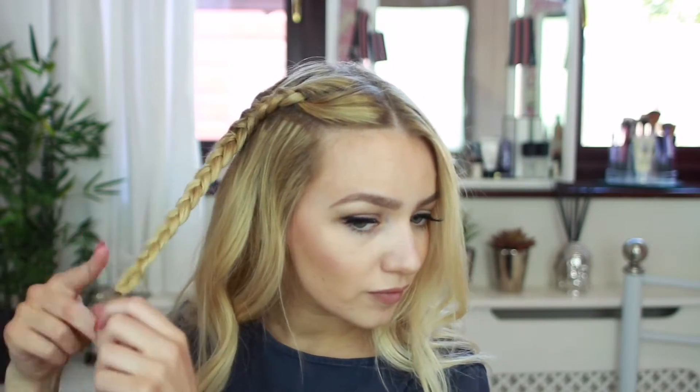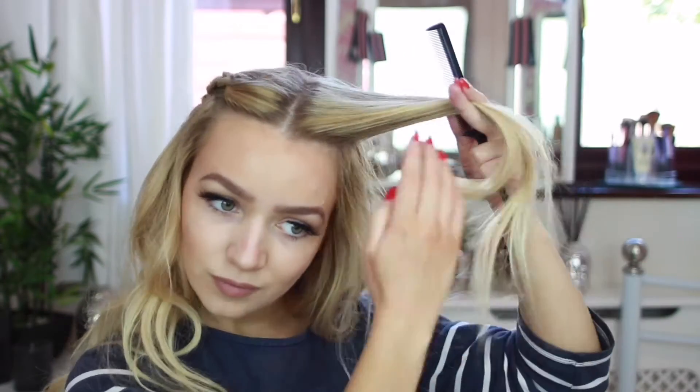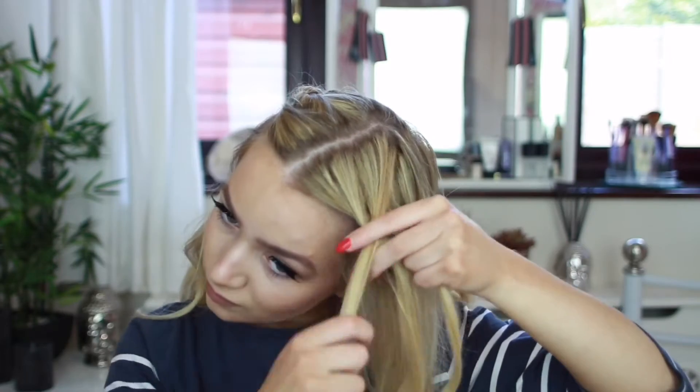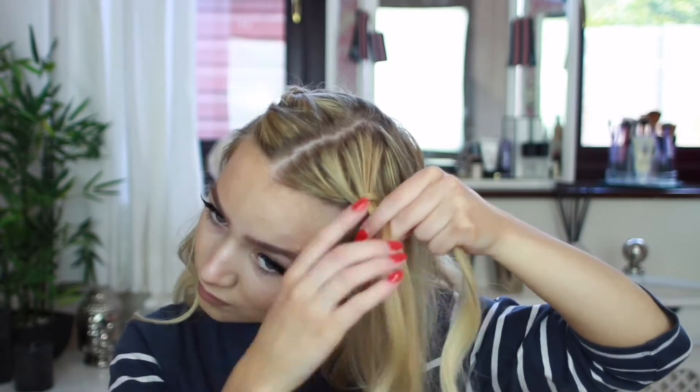Once you've done one side, you just want to repeat the exact same process on the other side. Start the braid normally, then pick up pieces of hair from each side until you reach about half way, then continue the braid down.